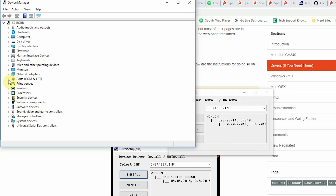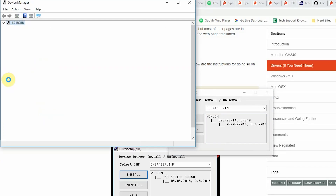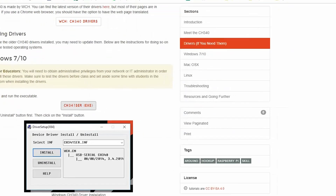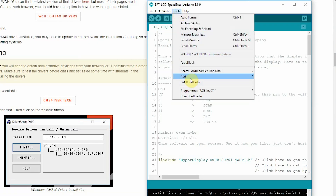You can head over to Device Manager, go down to Ports, and then open that up and plug in one of the aforementioned boards. You should see a new board pop up labeled USB Serial CH340. The other way to do it is with your Arduino IDE — simply go to Tools and drop down to Port, plug in your board, and you should see a new port pop up there.